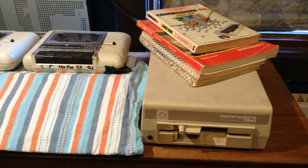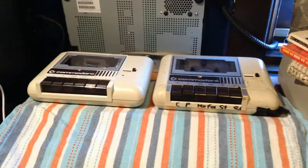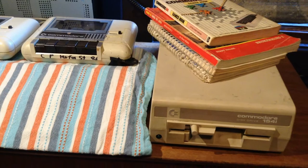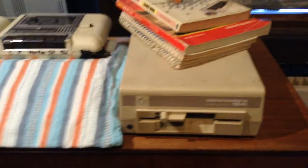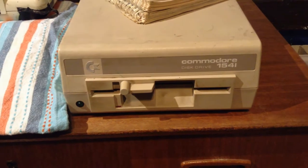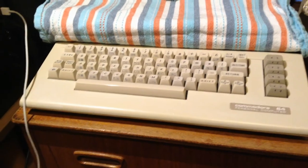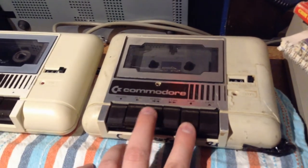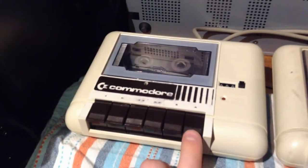I will show you the new findings. I have bought the disk drive 1541 and the Commodore cassette player. I already have a cassette player, but these two devices are broken and I will attempt to fix them, because I want to learn how to fix classic computers. This model is also known as the Commodore 41C, because it resembles the color of the Commodore 64C. The cassette player does rewind, but it doesn't play — when you press the button halfway down nothing happens.